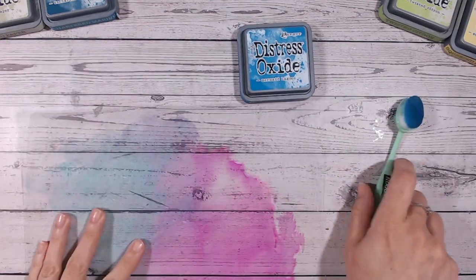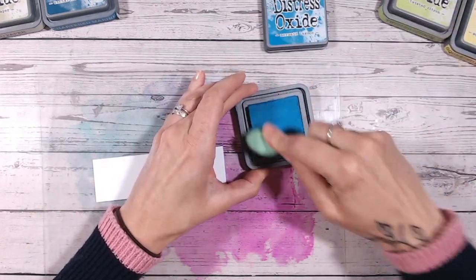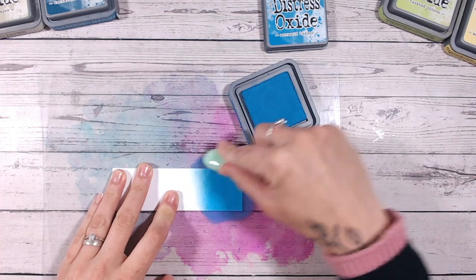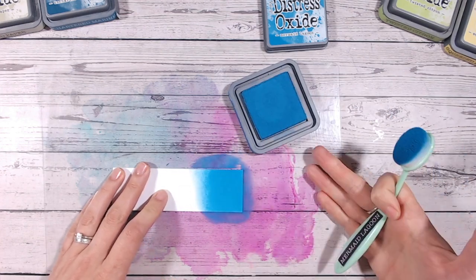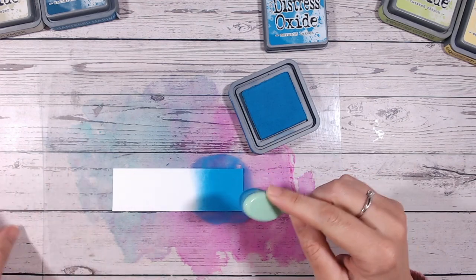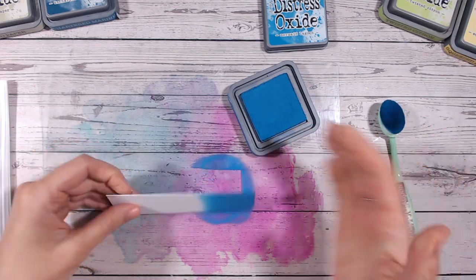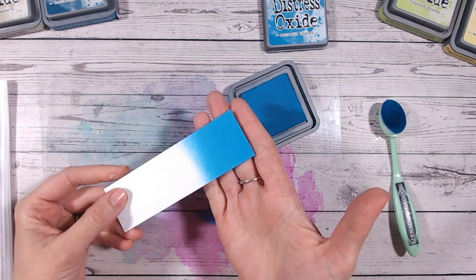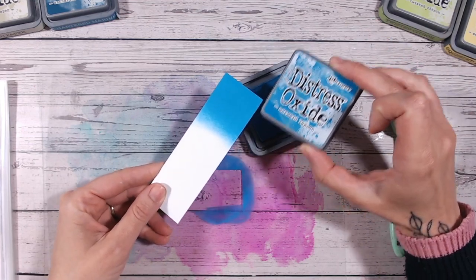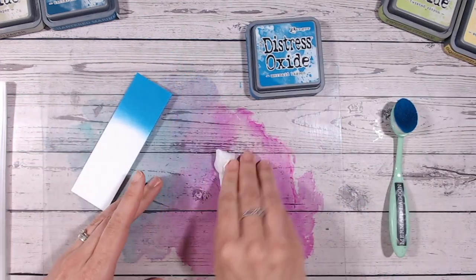Let's bring in a blending mat so we can swatch Mermaid Lagoon. We'll pop it onto the bottom of some white cardstock with a blending brush. The inks, blending brushes, and blending mat — I've added my own alcohol ink colour to it so I didn't keep losing it — and the download for the distress chart are all linked below. This is Mermaid Lagoon swatched onto white cardstock. Isn't that stunning? Very similar to the label, which is always good to see.